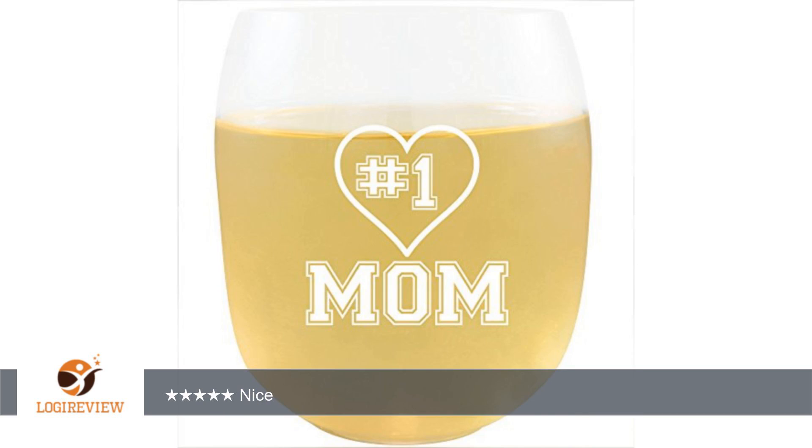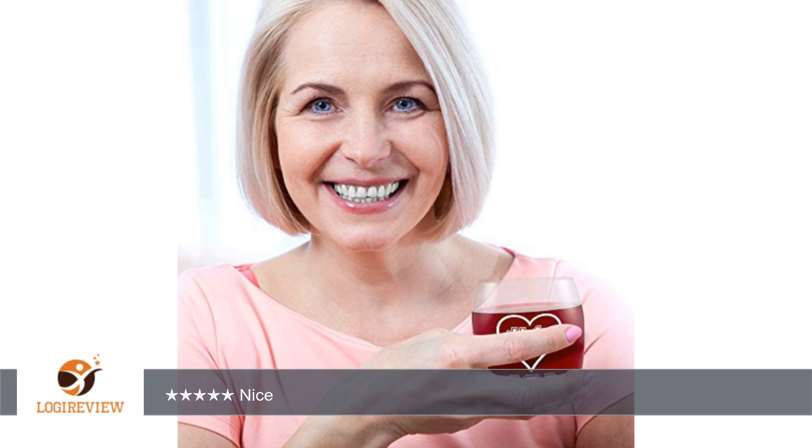If someone paid $15 and got it like that, they'd be furious for not taking care of their purchases before they get the chance to receive them. Do better. Also, I recommend looking up ways to reduce smudges because tea does smudge quite a bit.